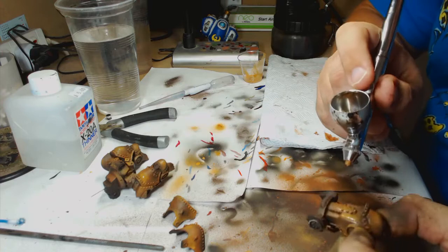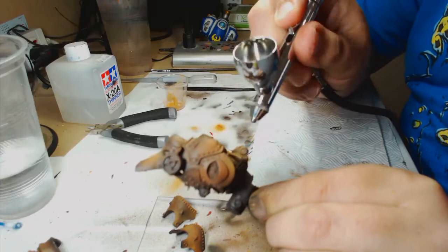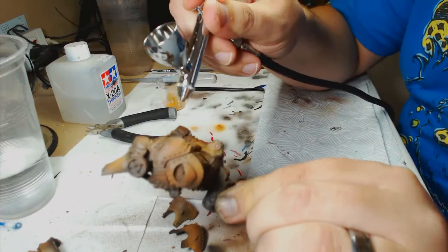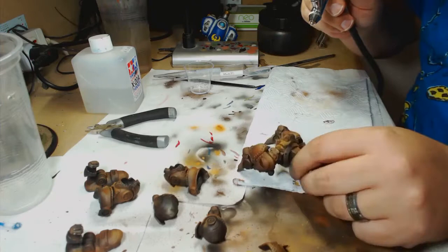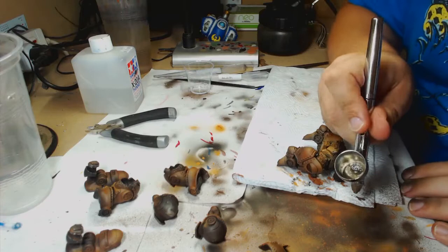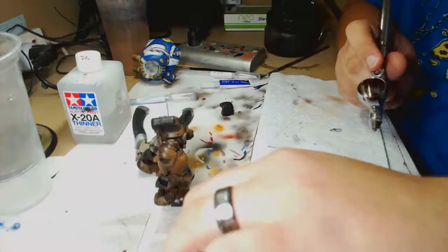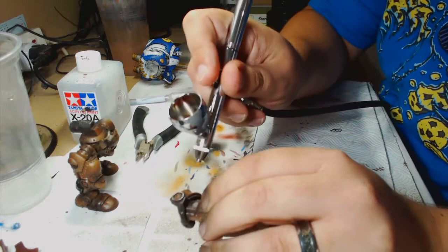Once you've got the rust down, the first thing you need to do once everything's dry is to varnish your paintwork. This prevents the paint from coming off underneath once you've applied the chipping fluid. Apply your varnish — just a mild one, nothing particularly tough. Give it a good coat, plenty of time to dry, then apply your chipping fluid. I use AK Interactive Heavy Chipping for this — it can be done with hairspray, but I prefer the chipping fluid as it makes the paint come off more easily, though hairspray is obviously the cheapest option.